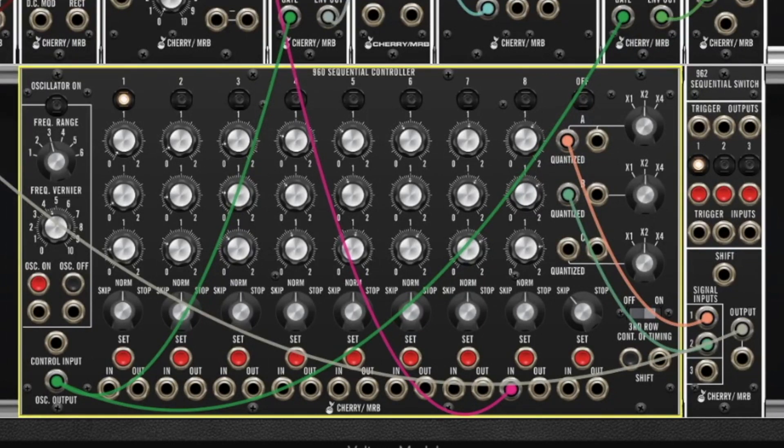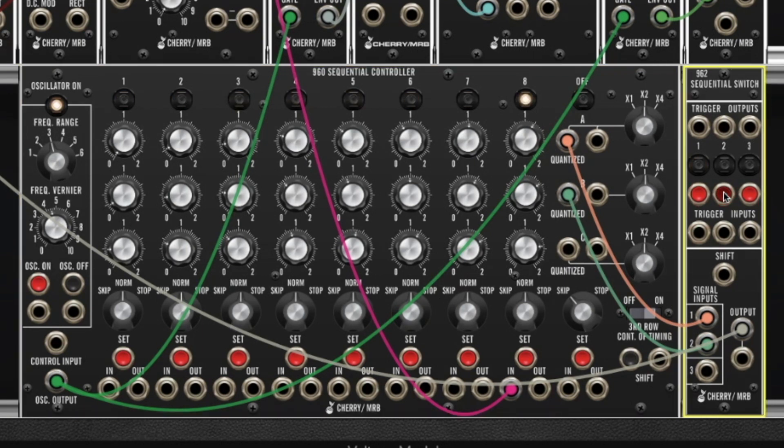So if I turn on the sequencer now we're going to hear row A, and if I hit the number 2 button on the 962 it immediately jumps to row B.